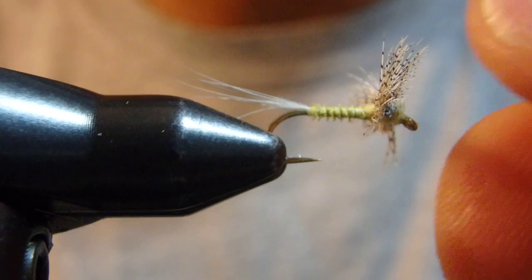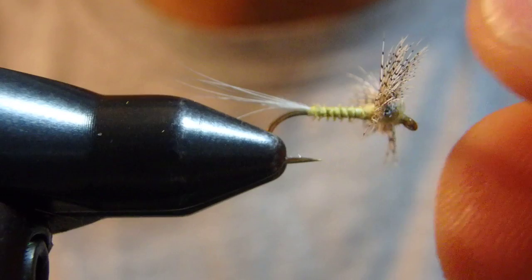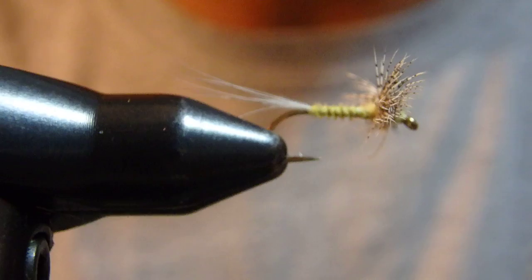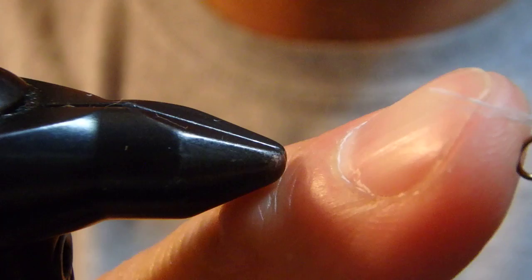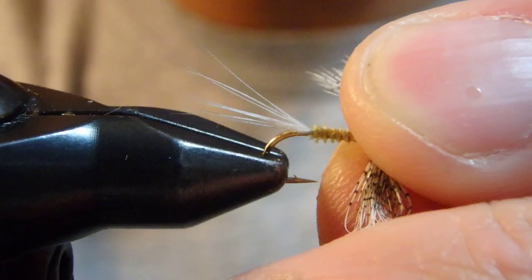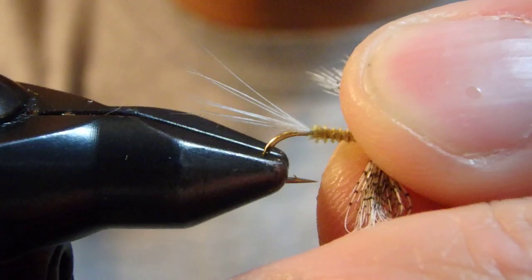This is what I call the Super Soft Spinner. All of those figure-8 wraps ensure the wing should not come off, at least not easily. If you want, you can kick up the tail, or even split it. This is PMD, size 16 and 18.